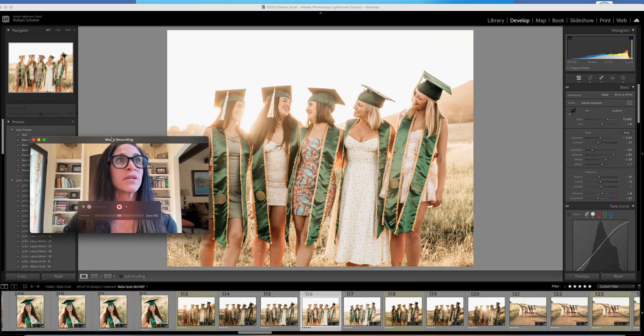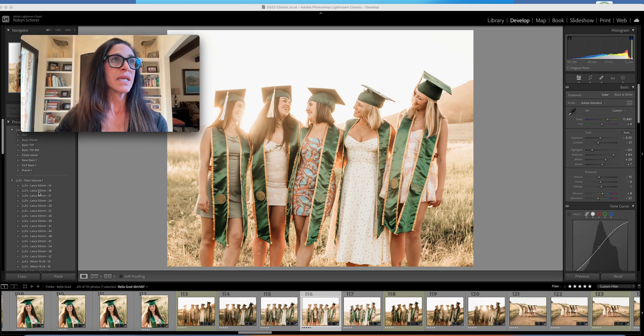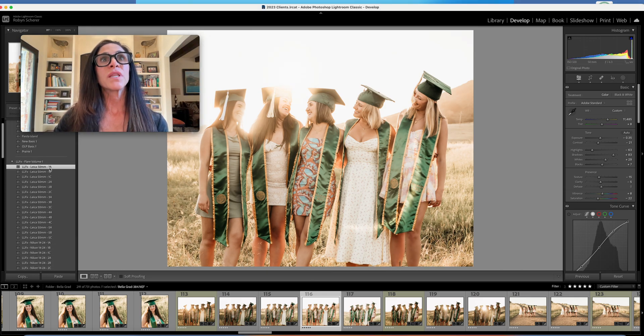If you wanted to make it more dramatic, you can use lens flare presets. Here's a list of all the presets. If you start clicking on them, you can see them being applied right there, and then I'll move to the next one.